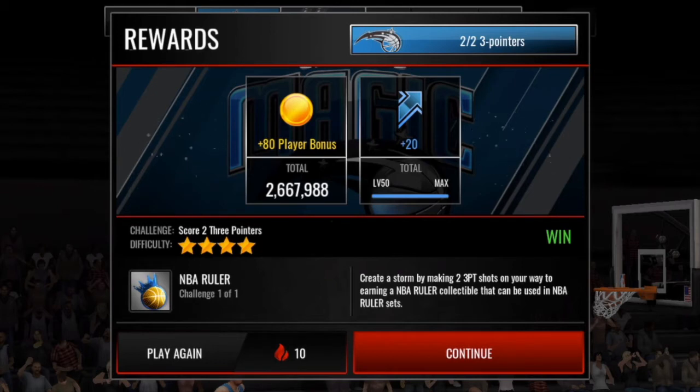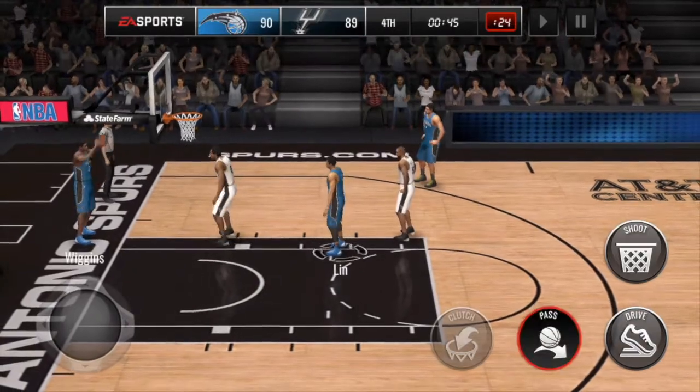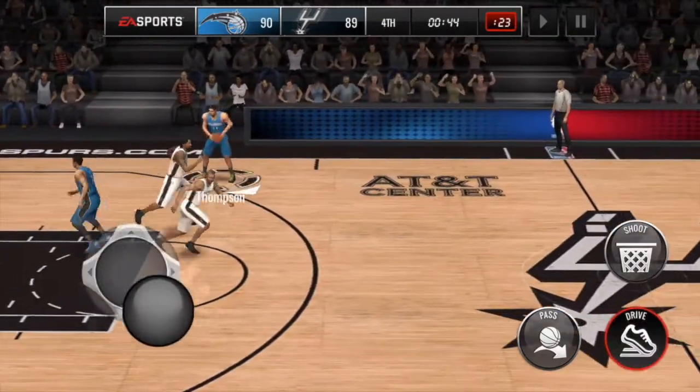G'day guys, here with a video to explain exactly how I run through the three-point NBA Ruler live event. NBA Ruler live events are notoriously difficult — you don't have a lot of time on the clock to get two three-pointers off. Number one, you need to have a good three-point shooter, that goes without saying. But the main strategy I use when shooting the three-pointers is the step-back, and you'll see that in action here.